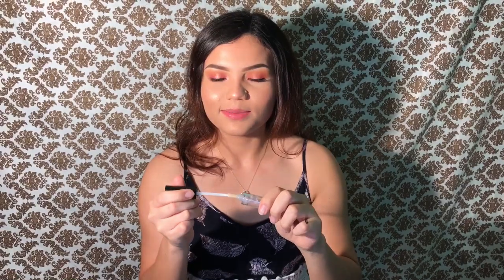This is NYC gloss — this is my favorite, it smells like paradise.